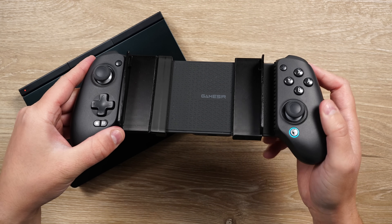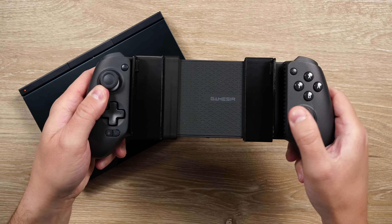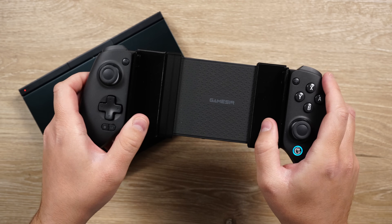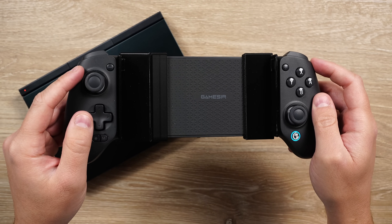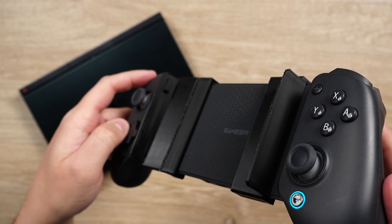I showed off the GameSir G8 Plus earlier, and I wanted to share that while you can use it, it is a bit tough without some awesome 3D printed parts by a user named TK. This uses the USB ports to make it secure and adds clearance at the back for the fan, helping make the G8 Plus more usable with the Pocket 4.